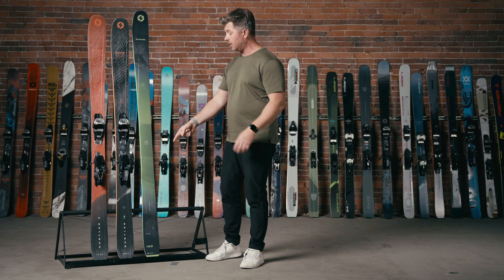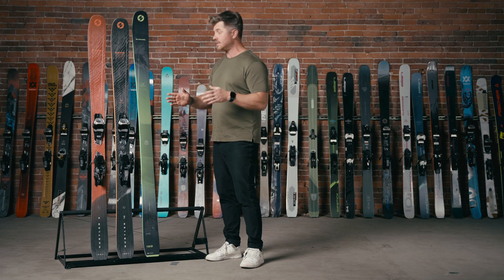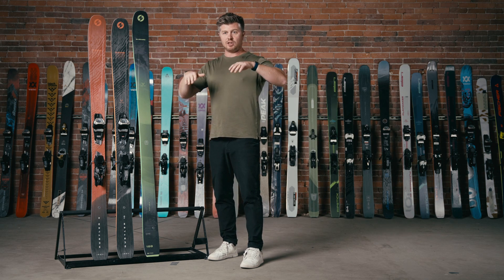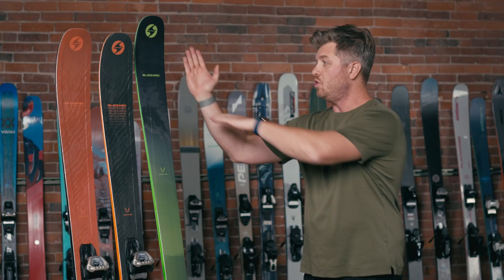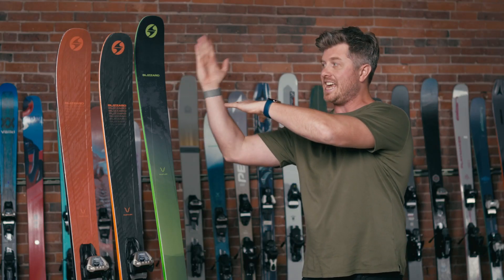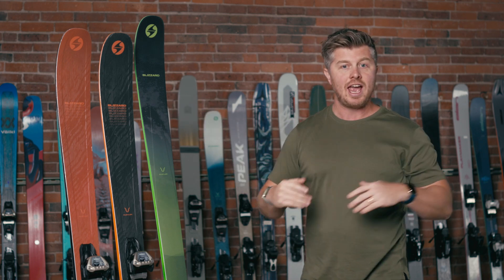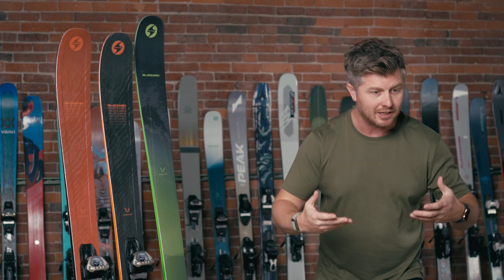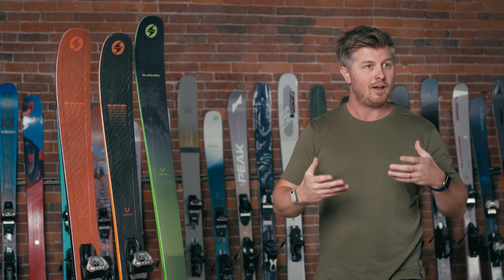Basically what was happening is when you would get into heavier snow, especially if you're going down something steeper and the snow started to get a little heavier, you really feel like the ski kind of started to hinge right here. You kind of feel like you're about to go over the top — literally that was the motion you kind of felt.